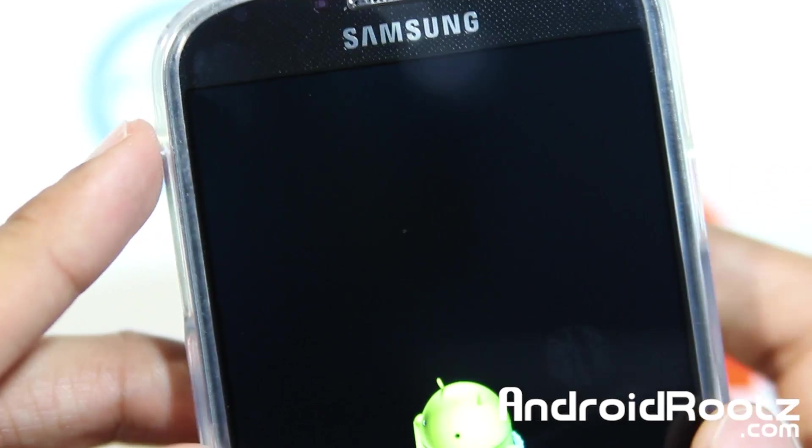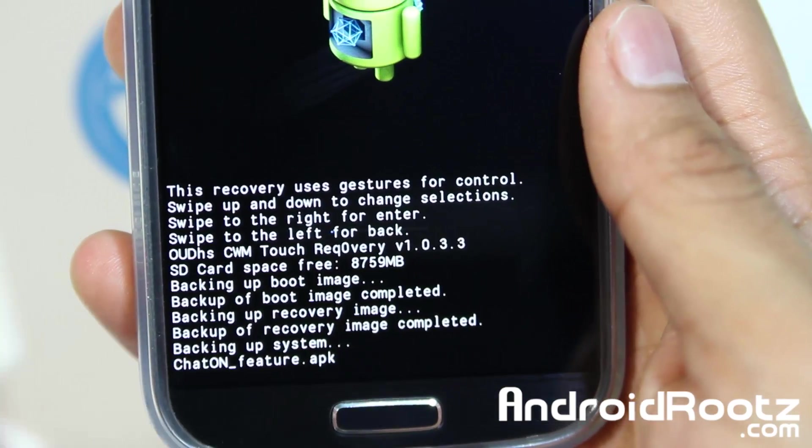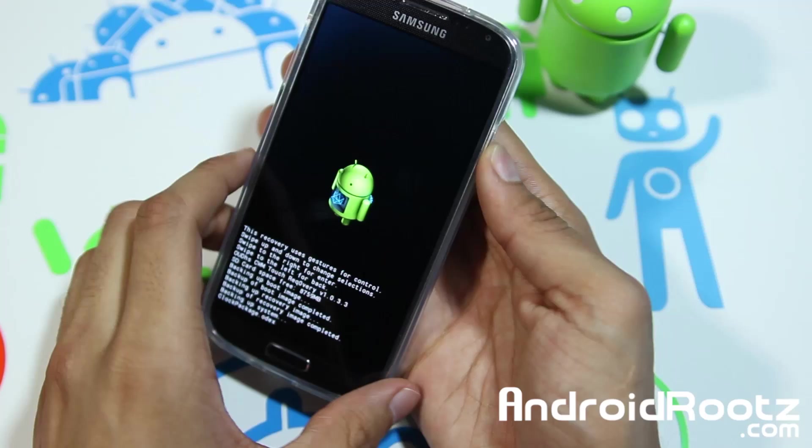So just select that using the power button and now it's going to start backing up right there. This will take about five to ten minutes just to back up everything, especially with how big TouchWiz is. It's going to take a few minutes.